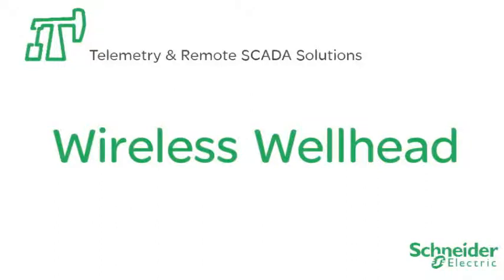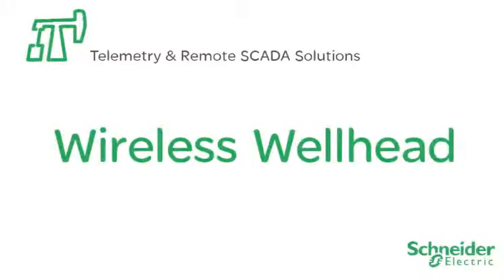Schneider Electric introduces the wireless well head for natural gas wells, a solution that now includes battery powered wireless control with the innovative VC10 valve controller.